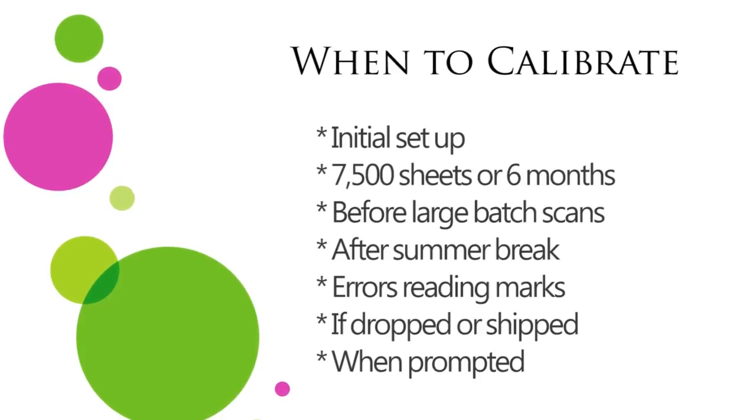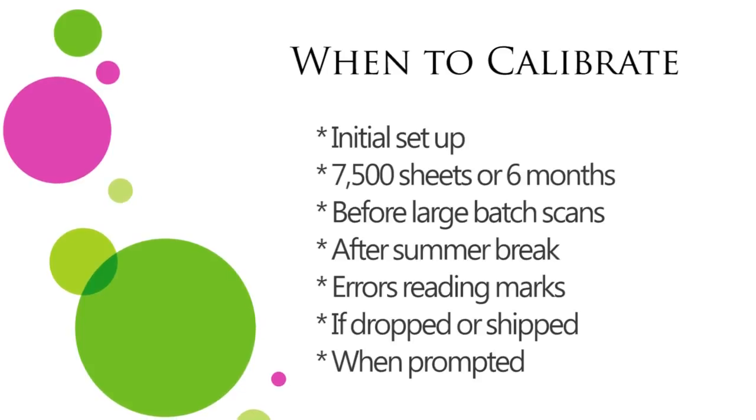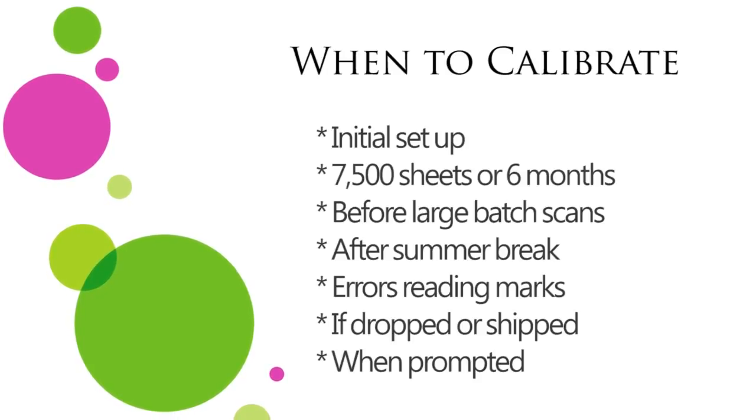If you're going to be scanning a large number of tests, it's a good idea to calibrate your scanner before you begin. Here are a few suggestions for when to calibrate your scanner.